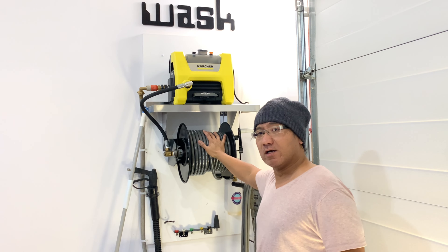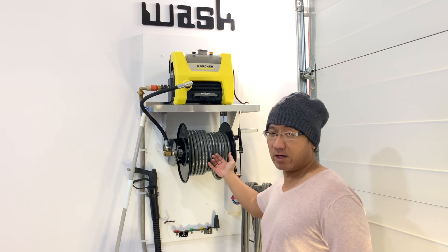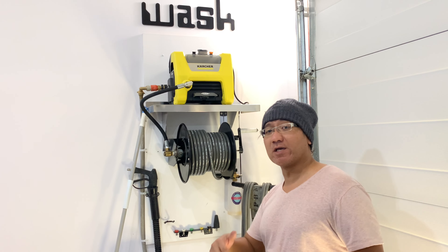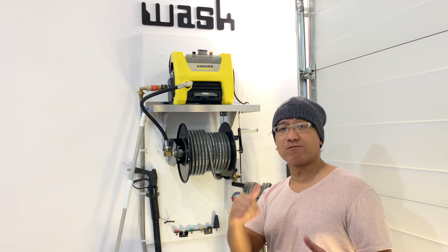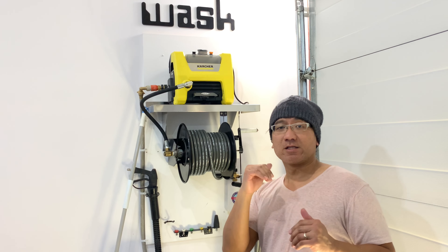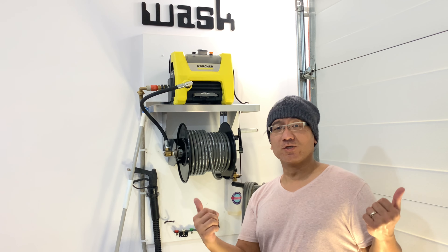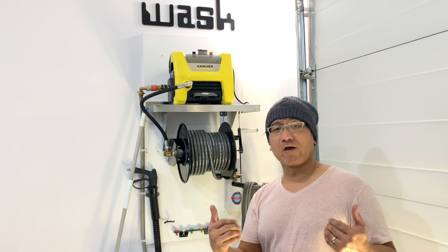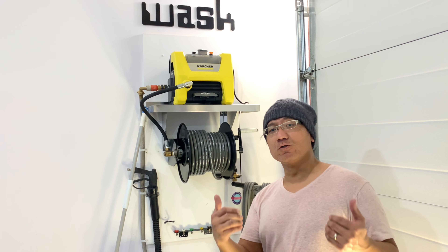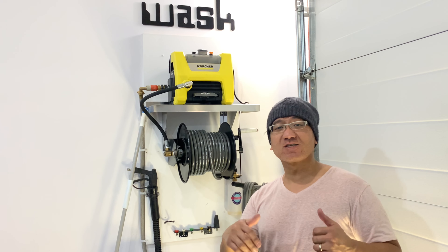Now we've got more hose to play with. I'll definitely do a review on this long term and see how well it works. I hope you like this video. If you haven't done so, please hit the subscribe button and ring that bell so you can get notified for all upcoming videos. Please hit the like button as well — it helps with the algorithm to promote my videos. Thank you so much for your help and support on this channel. Hopefully this year we'll be able to do a lot more over the weekends and do more work on the cars. As always, peace out.